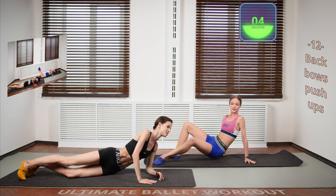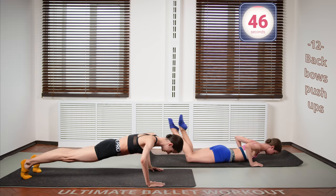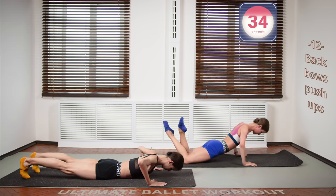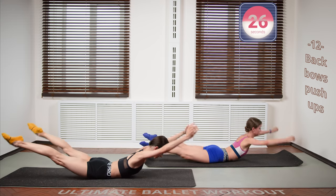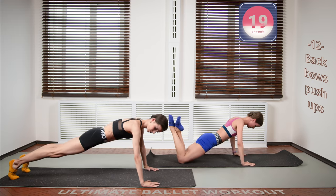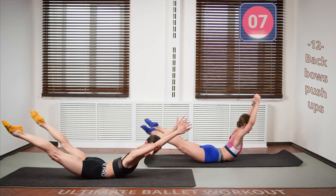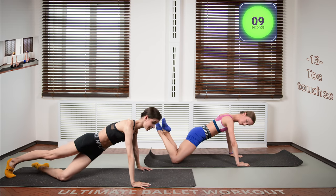Now let's go into back bows plus push-ups. You can do the easier modification, which Sonia is going to do, or the harder full version which I'm going to attempt. It's not actually that hard because you're lifting off the floor and going back to the floor each time, which makes it easier for doing a full push-up. You're alternating the push-up with a back bow — combination exercises are my favorites because they go by much quicker than repeating the same movement. Already five seconds left, keep going. And we are done with that.